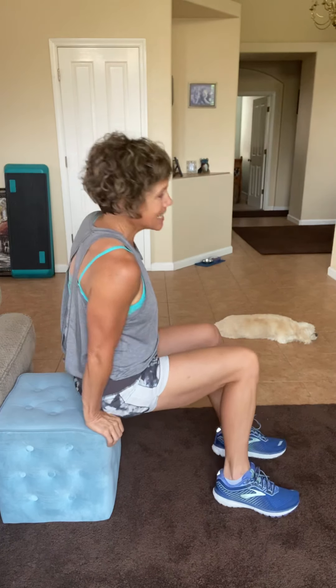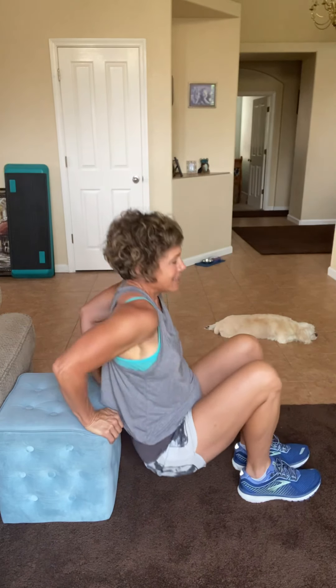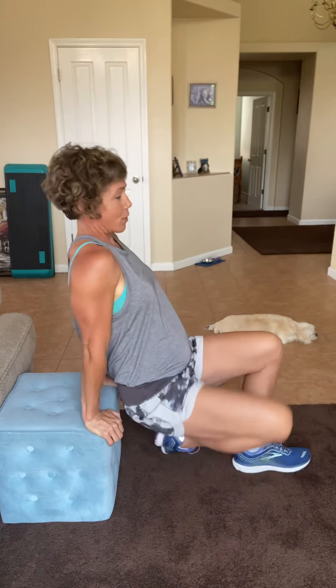Ready? Going back for tricep dips one more time. Keep that body nice and close. Here we go. If these are very easy, you can straighten out your legs. I still want to be able to talk, so I'm keeping my knees bent. Four more like that. Here's three. Here's two. Last one.